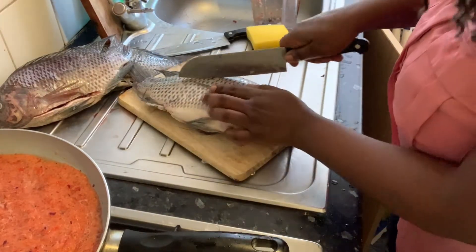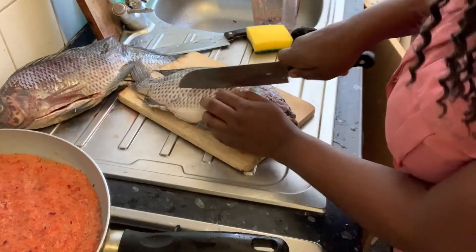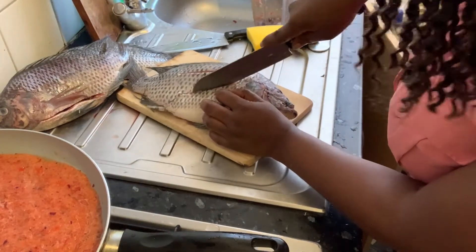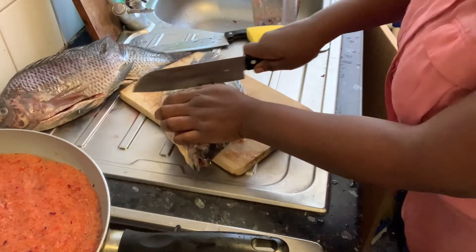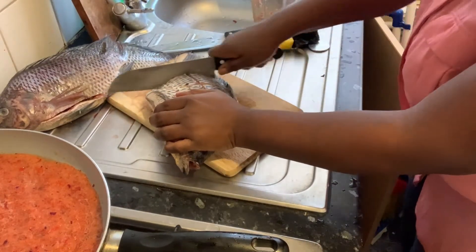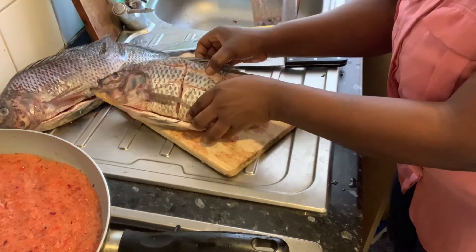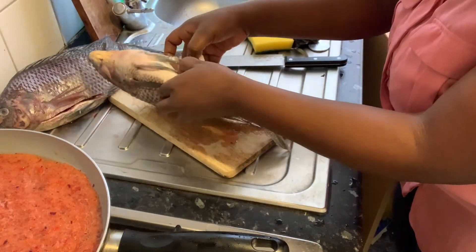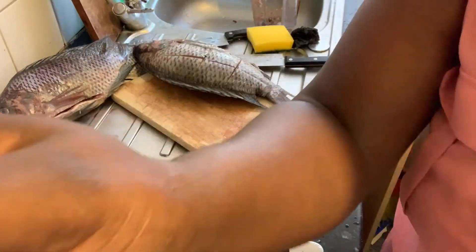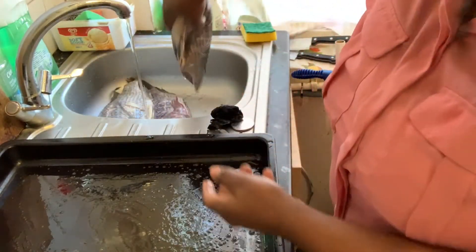On the other side I'll do the same thing — just open the flesh. You can see the flesh is all open on both sides, and inside is open as well. I'm going to do this same method on the other fish. Now this is the fish, all clean and washed, and I'm going to arrange it.